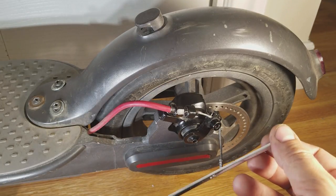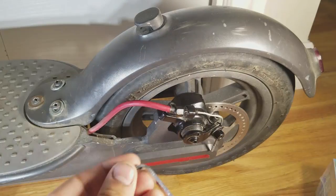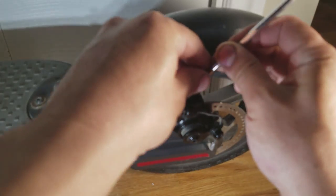First step is to take the 4mm Allen wrench and loosen the cable clamp. Then you want to loosen the two caliper bolts and remove them.